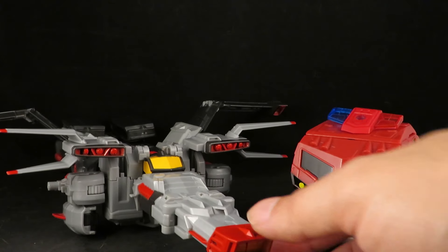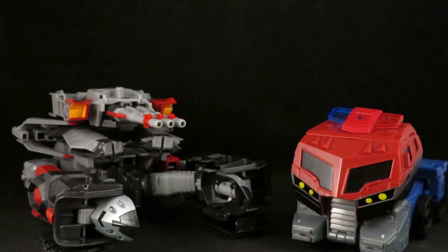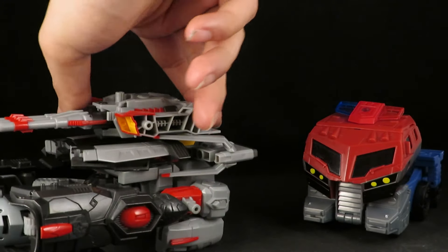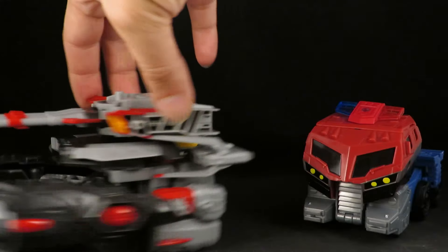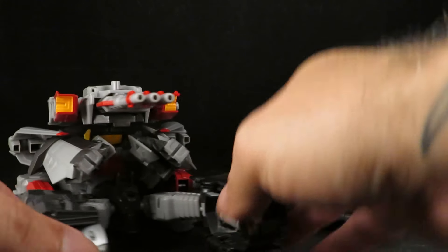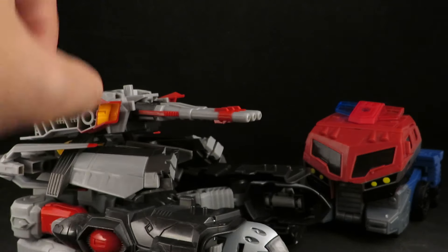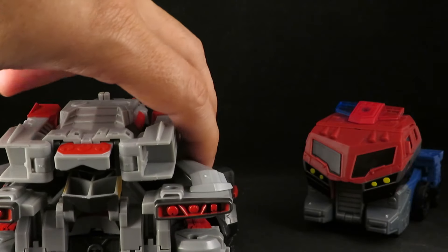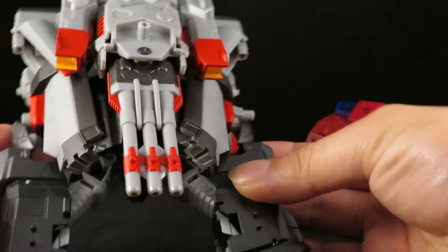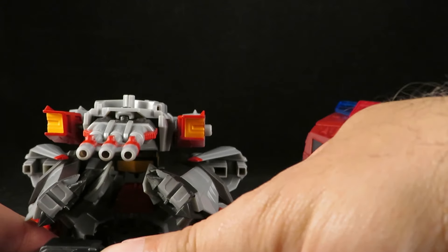He's a jet instead of that dual-bladed helicopter, and I think this looks cool. You can use this tank mode and fiddle with it to make it look any way you want. If you want that H-tank look you can peg this in on the side, or you can just not do that at all.